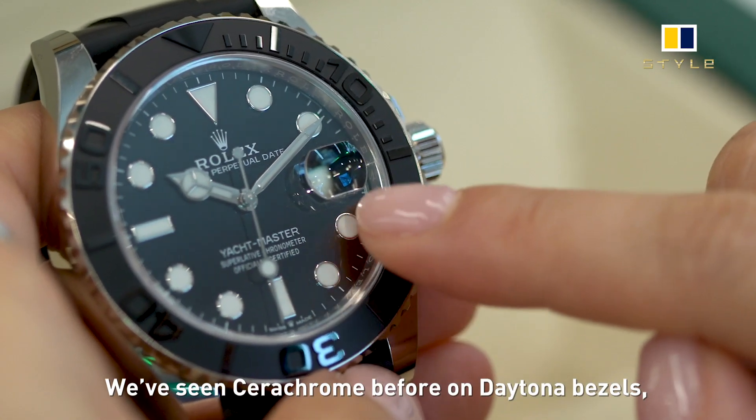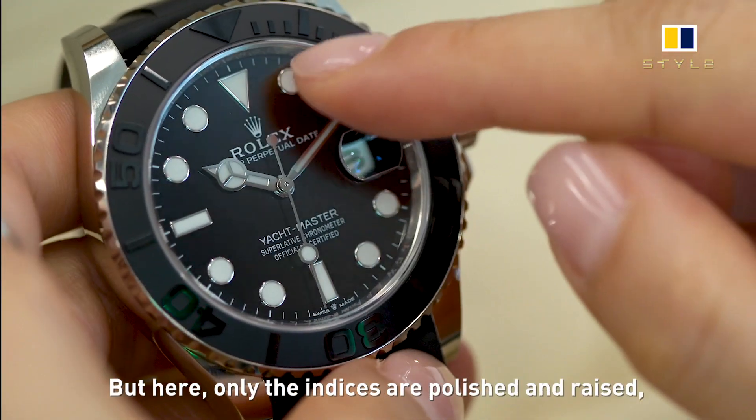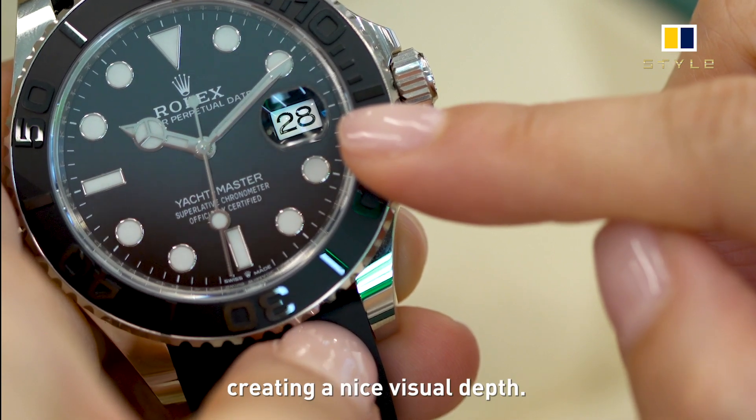We've seen Cerachrome before on Daytona bezels in a polished execution. But here, only the indices are polished and raised, creating a nice visual depth.